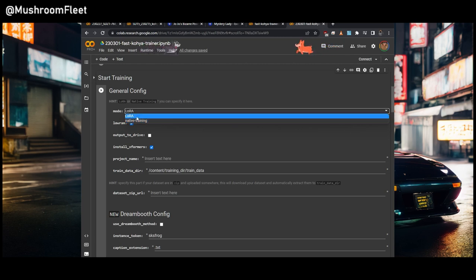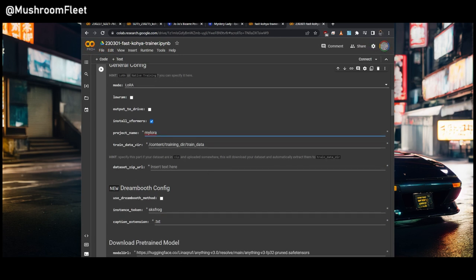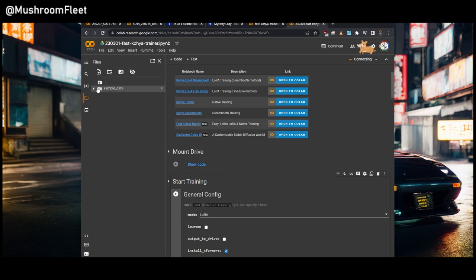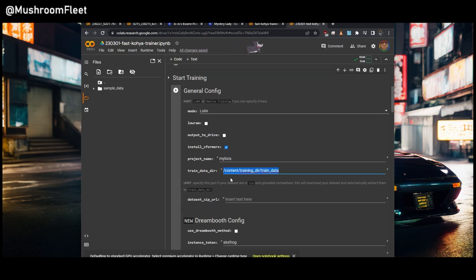Here we've got native training and LoRA — we're going to be doing LoRA. We don't need low VRAM because you're going to have a 16 gigabyte GPU. You're going to install XFormers. Put whatever name you want for your LoRA. For the training directory, once signed into Google Drive, open the folder list, find Google Drive, right-click copy path on the folder containing your images, and paste it there. Consider using Google Drive Desktop so you can access things in Windows Explorer.